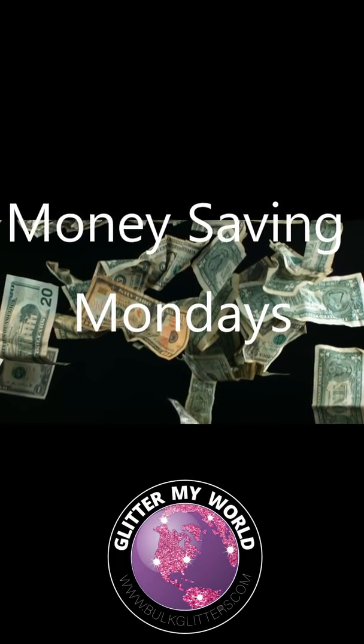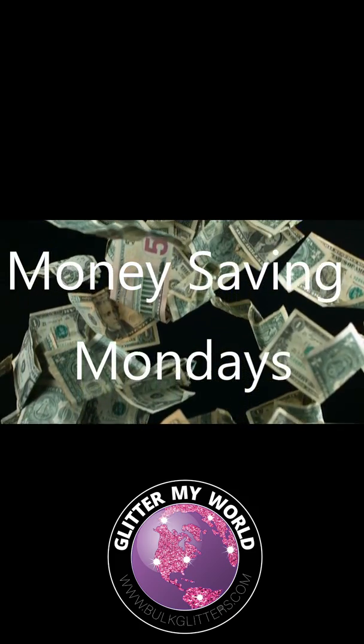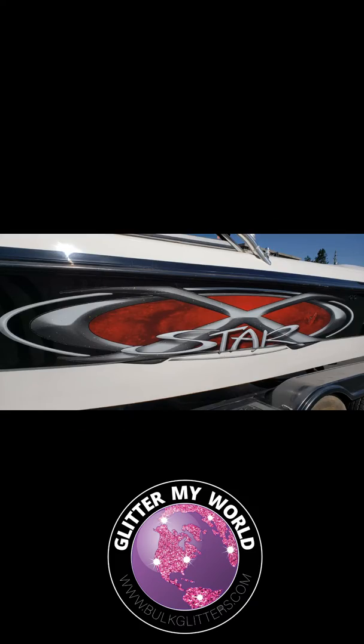I was at the grocery store today and I parked next to this boat, and it made me think it's time to do a money-saving Monday on stickers. This boat looks like it has a really expensive glittery metal flake graphic on it, and the truth of the matter is it's a big old sticker.